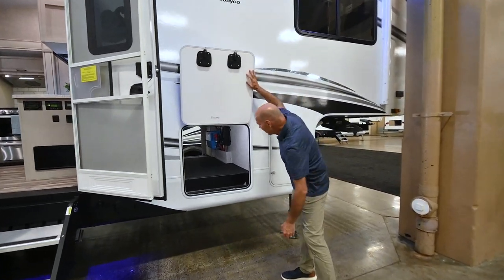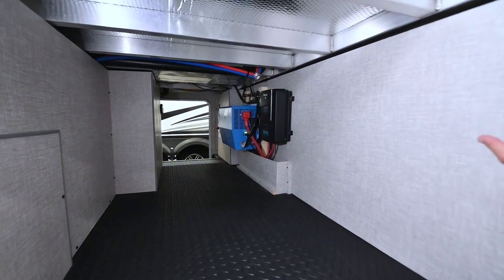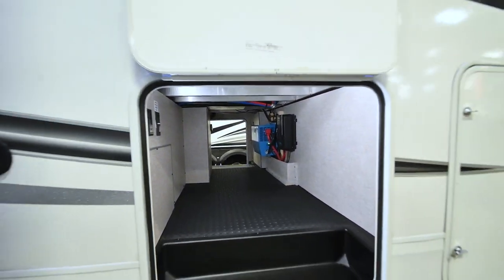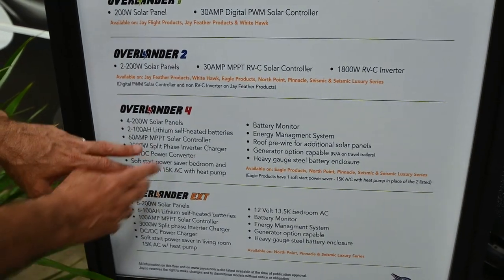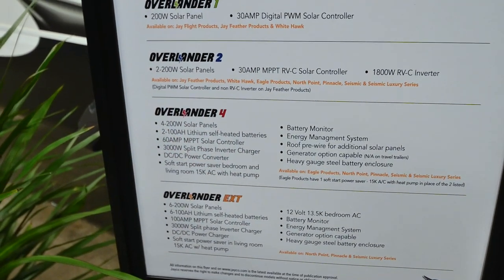Pass-through storage up front, and look what I see there in that big blue beautiful box — it's a pure sine wave inverter. This coach happens to be ordered with the Overlander 4 solar package. That means we've got four 200-watt solar panels.